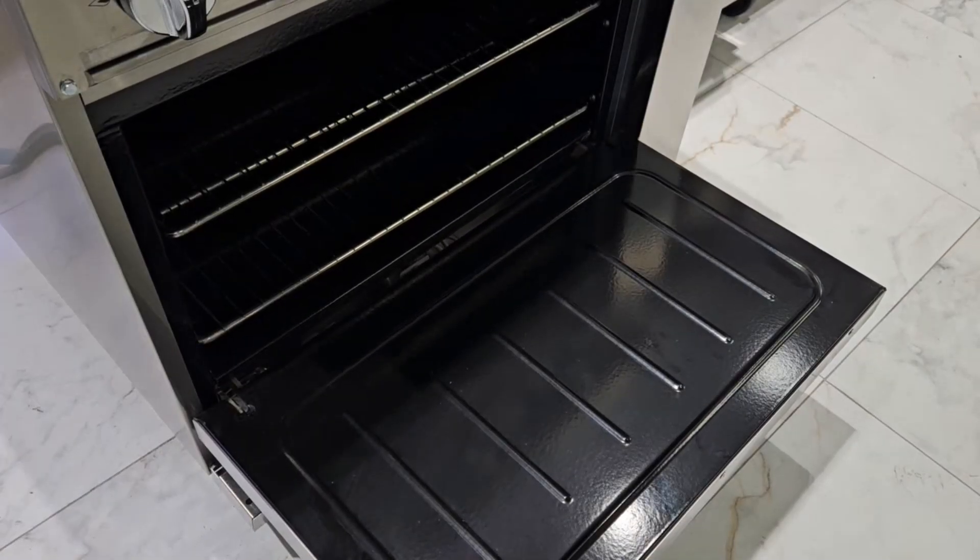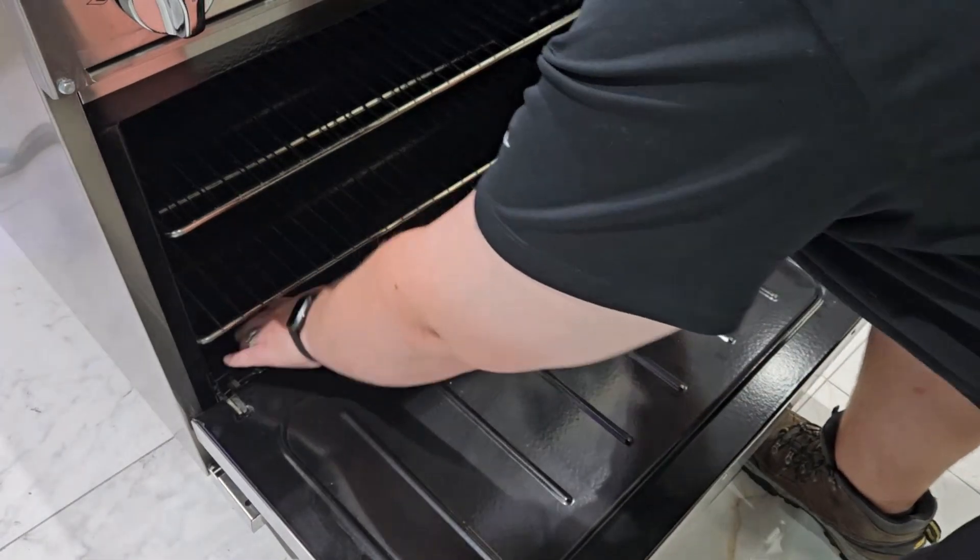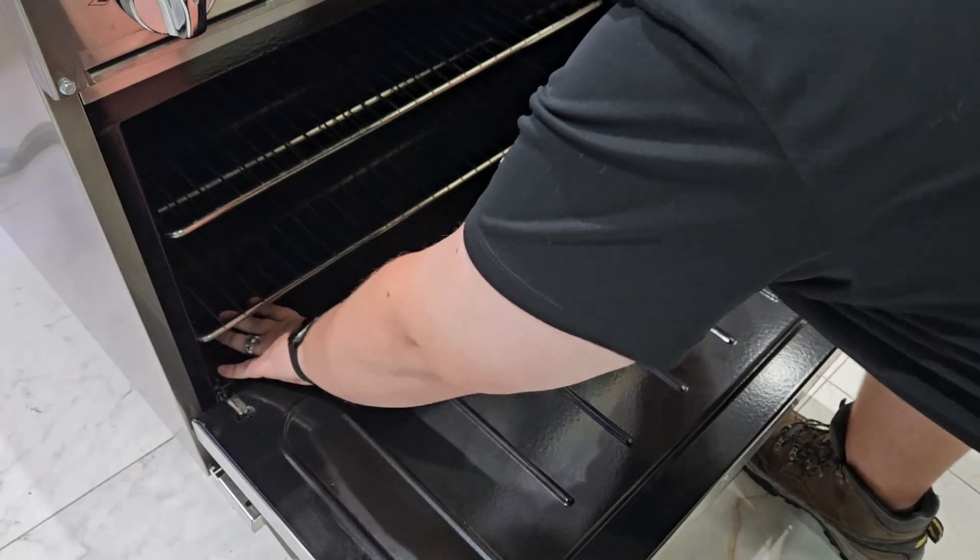The floor pan of the oven can be removed as well for easy cleaning. To do this, slide the floor pan of the oven forwards towards the door, then lift and slide it out of the oven.